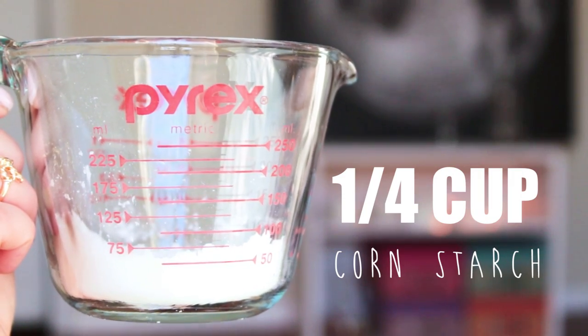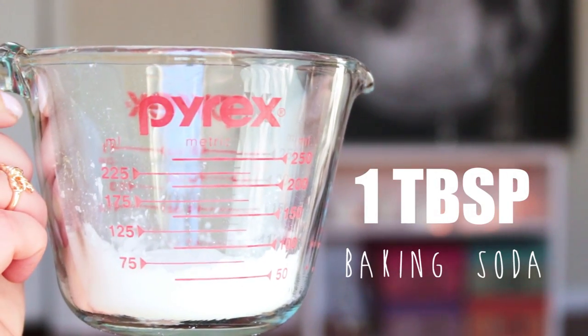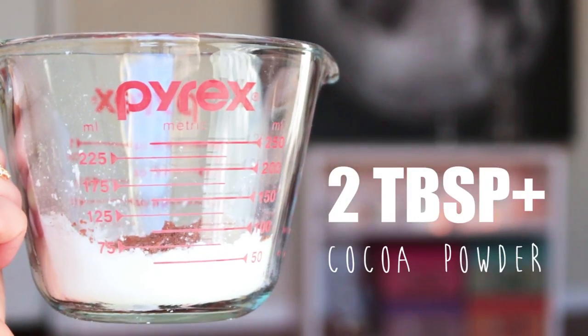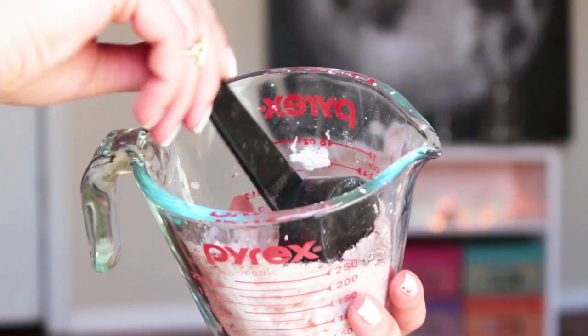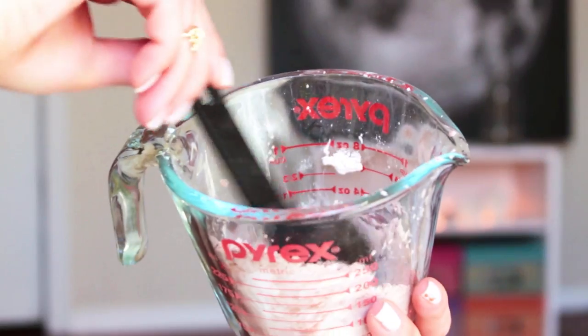Measure one-fourth a cup of cornstarch, one tablespoon of baking soda, and two or more tablespoons of unsweetened cocoa powder depending on how dark you want it to be. Make a funnel with your sheet of paper, then pour the mixture into the container.